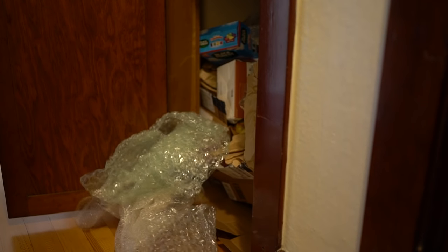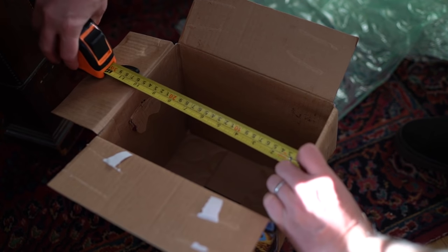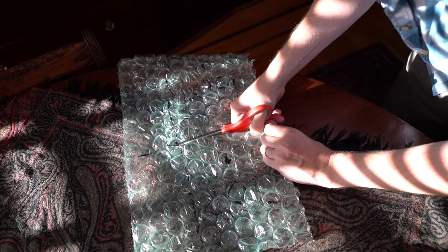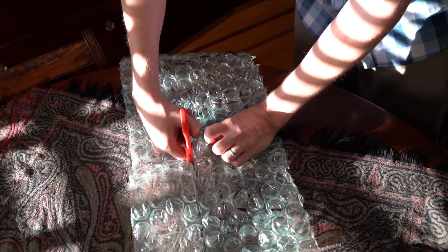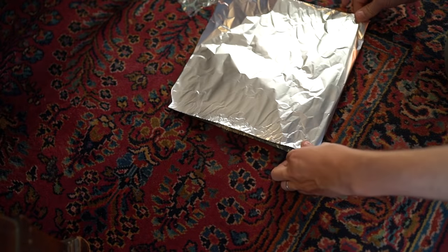Do you order a lot of packages and keep the packing materials around? If you have a cardboard box, you can turn it right into a cooler. Just measure out the dimensions and then cut out some leftover bubble wrap to fit inside. You don't have to be precise here, but try and get as close as possible, and then wrap your cutouts in aluminum foil.